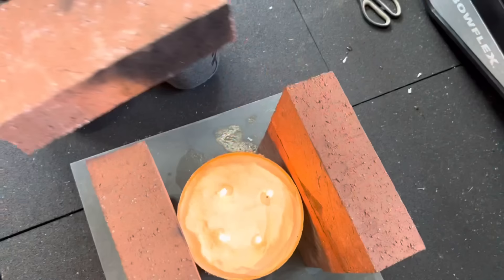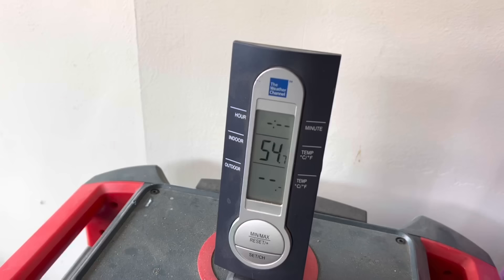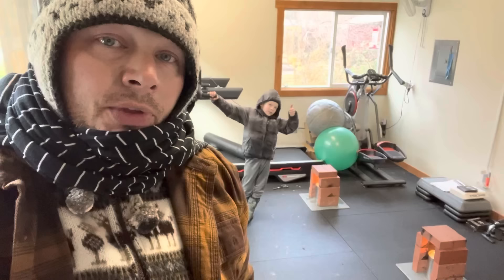If this happens to be your first time with us, I'll leave a link at the end of this video and in the description below on how to build these 72-day Crisco candles. We're going to leave these be for a little while and come back to check the temperature.